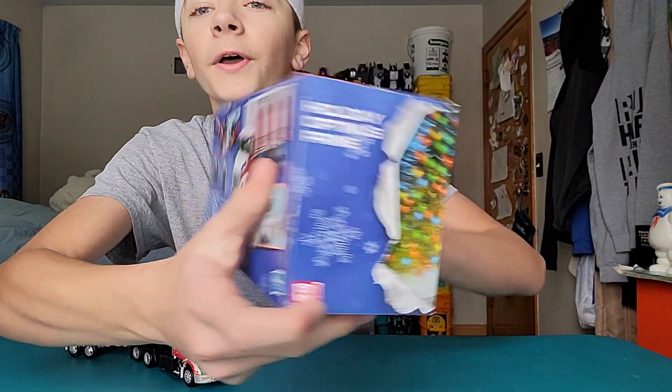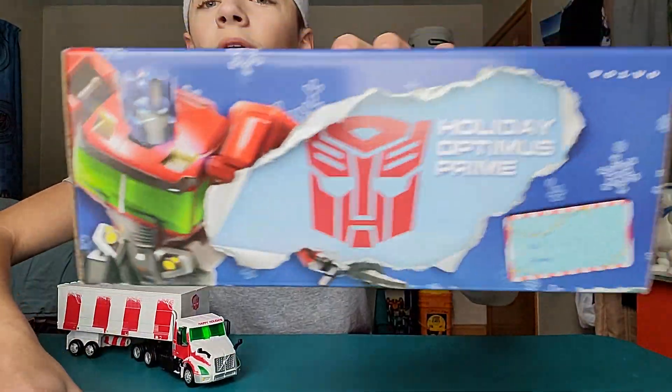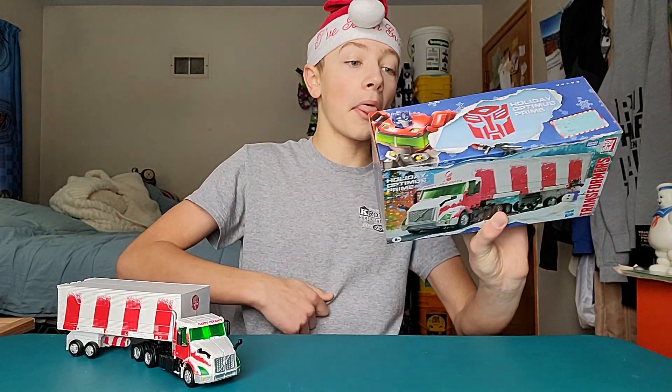Let's take a quick look at the box. Beautiful picture of him on the front, and on the back he's got 37 steps. Beautiful top box art, and that is it.